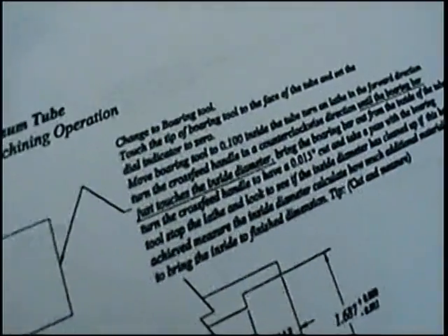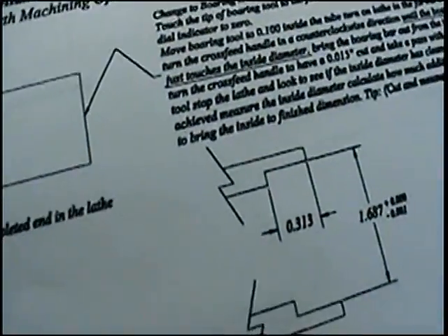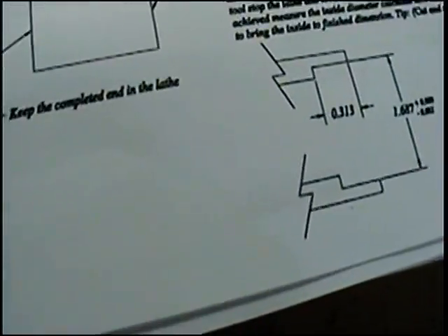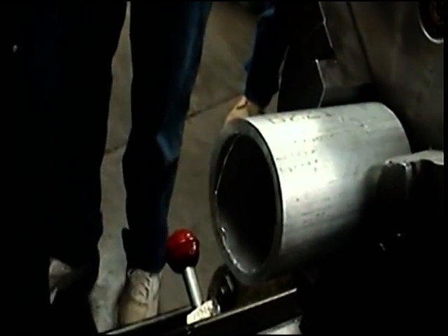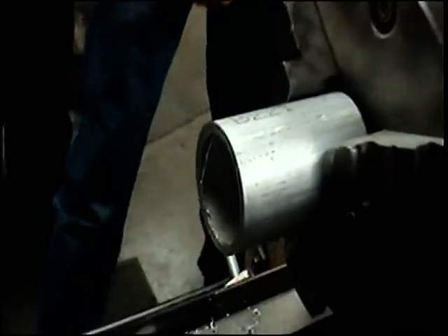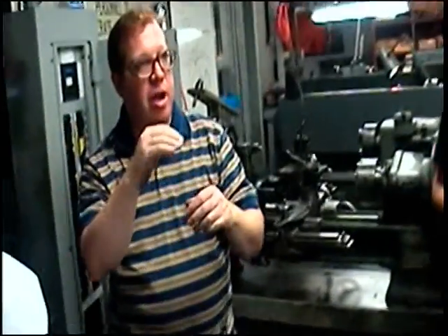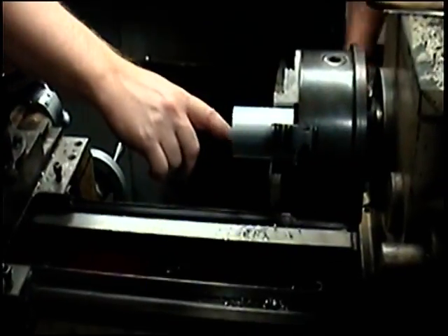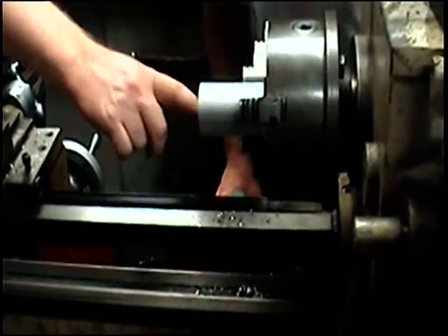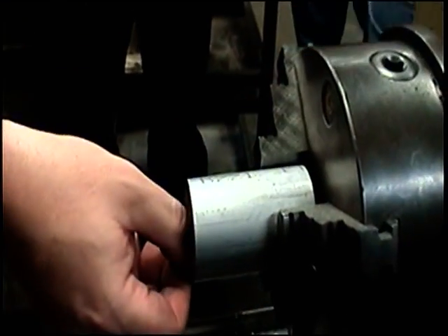Everybody gets hung up on that 100 thousandths measurement — it's to get you to a good place from which to get your zero. So it's somewhere between the burrs and before you're bored. Now come look at these burrs. There's a pretty nasty burr on the inside of that. It's basically created a knife edge on the interior, and that's one of the things you want to make sure you're past, so that when you're coming out and you start hearing your click, it's not that burr you're hearing. You want to actually be touching the inside wall.